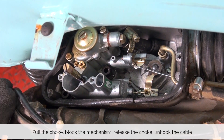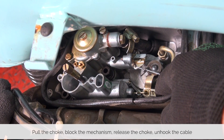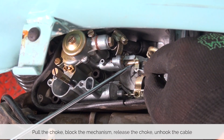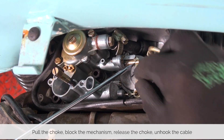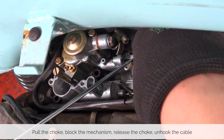Now that we have access to the carburetor it's time to unhook the choke as well as the throttle cable. You can pull the choke and then use a screwdriver to block the choke mechanism and push the choke back in — that way it makes it super easy to unhook the choke cable.